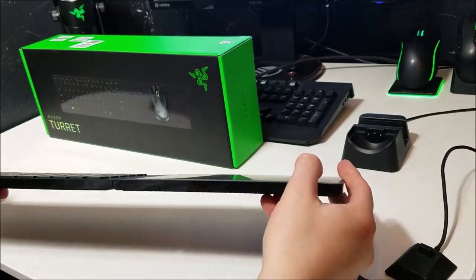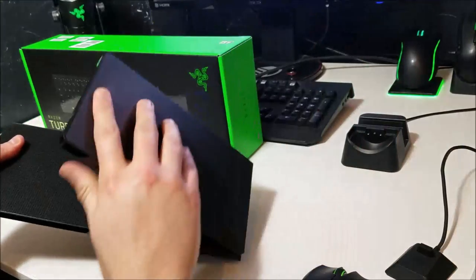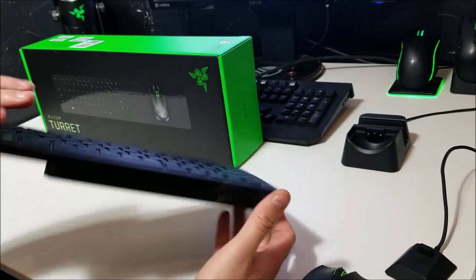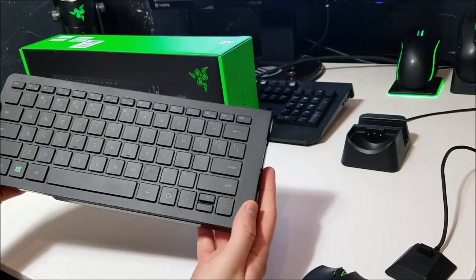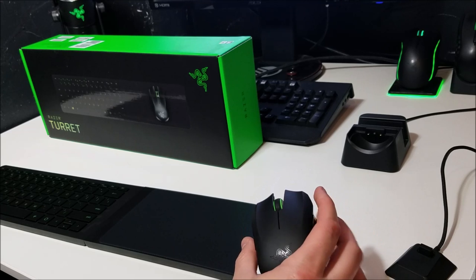I love the charging dock. I love just folding up the keyboard and the mouse pad, folding it up, sliding it in the dock, putting the mouse on the dock, and that's it. Another thing I like is that the mouse and keyboard are both very responsive in the game — I didn't notice any lag at all, which is great.